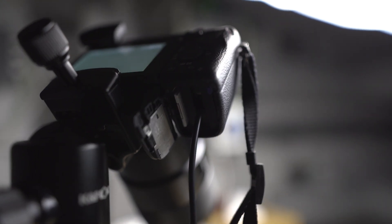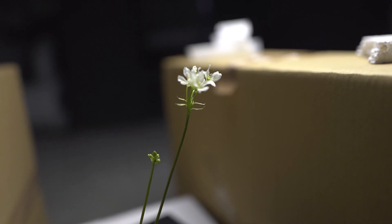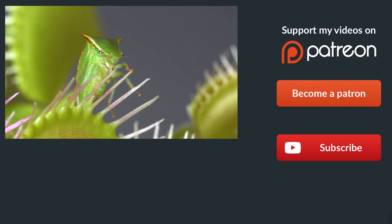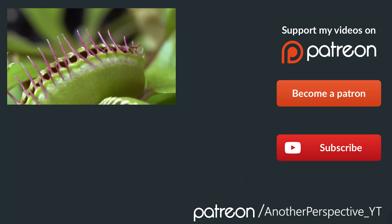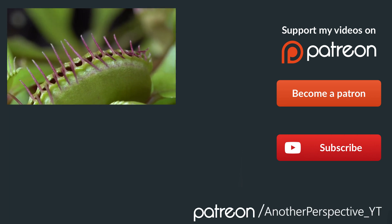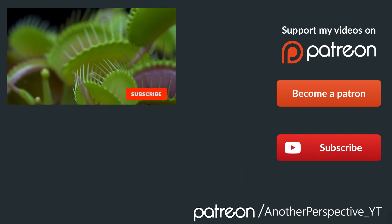Have any questions about how I film my macro timelapse? I really hope that I could give you some inspiration or ideas for your next video or photo project. What would you like to shoot in timelapse, or what would you like to see next on my YouTube channel? Please leave a comment below. Have a good day and hopefully see you next week.